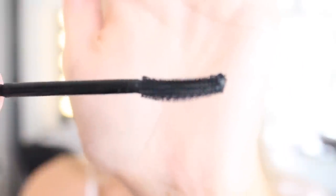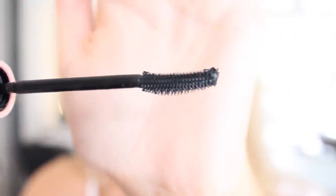The wand has a bit of a curl and it is a plastic wand. That's pretty much the rundown on the mascara so far. I'm going to jump into the demo, see how it applies, and then come back and give my final thoughts.